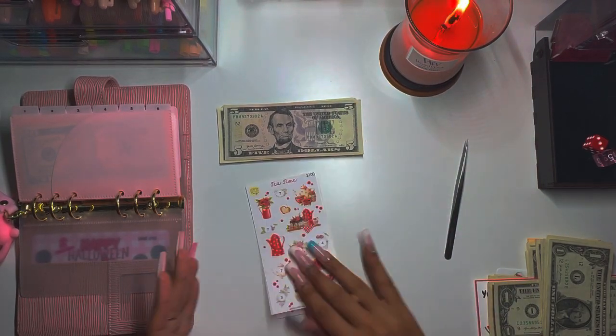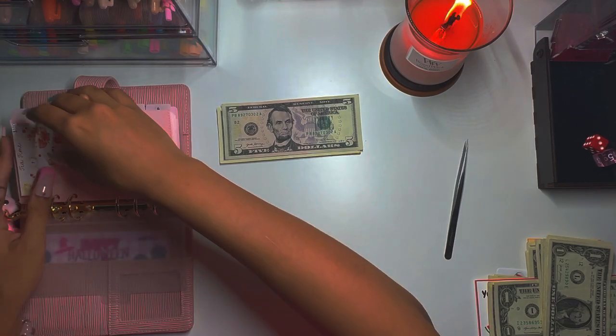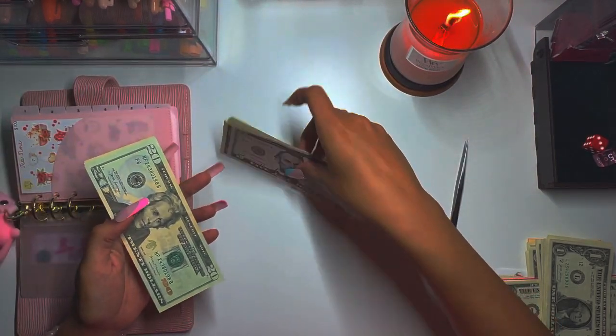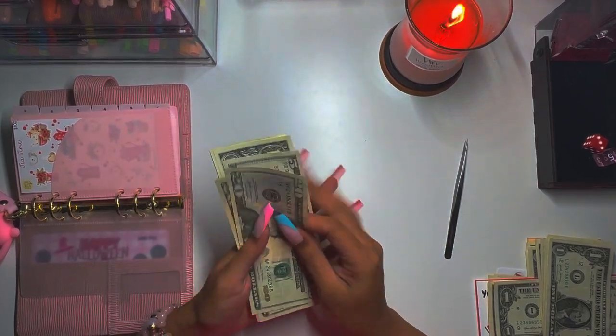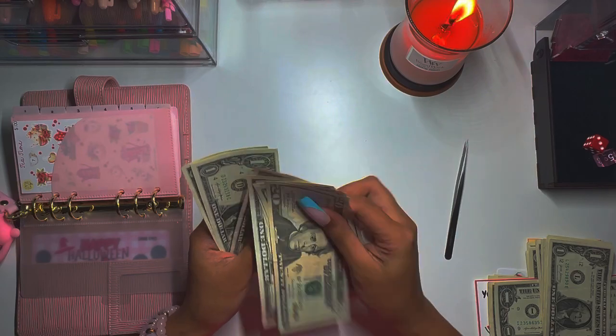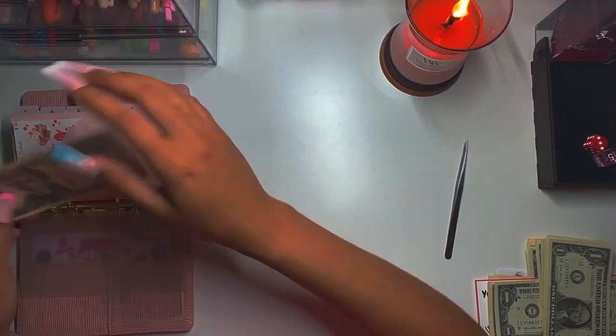These stickers give me a little bit of a hassle, but let's see what we got all together. I want to say 64 — I think I had 50 last time. Yep, 20, 40, 50, 55, 56, 57, 58, 59, 60, 61, 62, 63, and 64 — sixty four dollars! That's amazing.